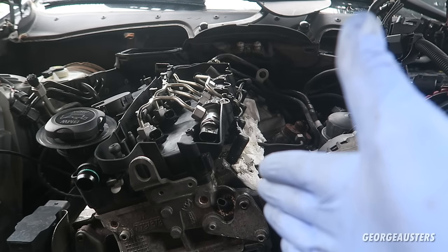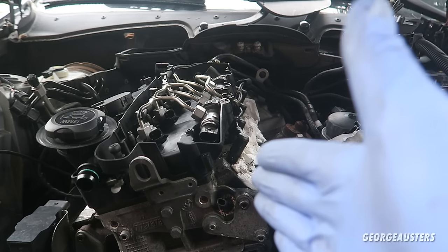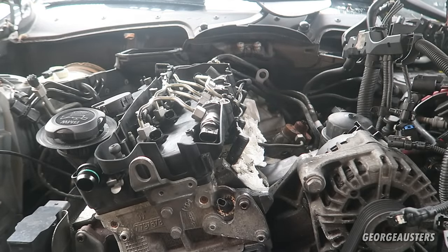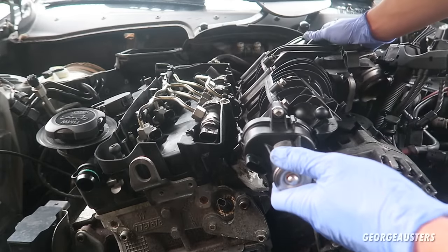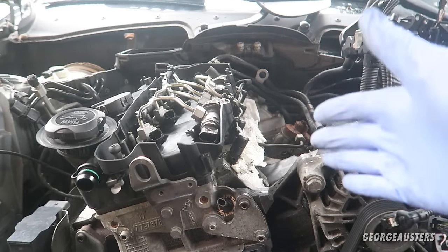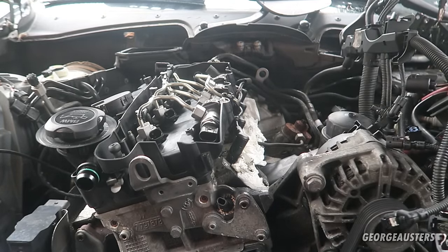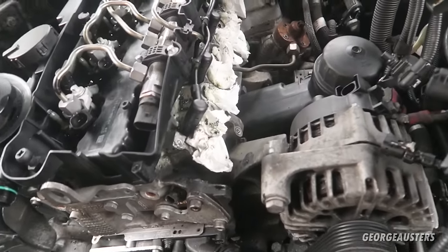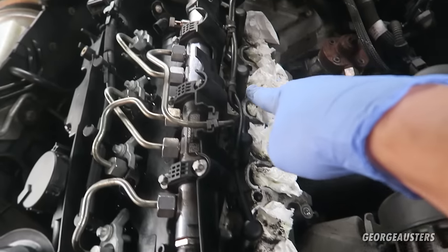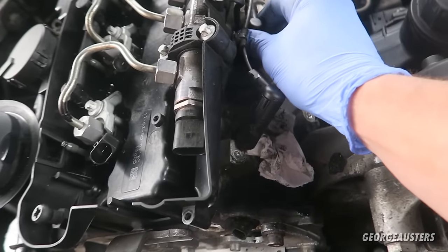Right in front of me I have the BMW N47 engine, which is the two-litre diesel engine from BMW. You'll see it's not complete - that's because I went ahead and removed the intake manifold. You don't actually have to remove the intake manifold but you do have a lot better access. I'll quickly show you where the glow plugs are located on this engine - you have one there, one there, one there, and one there.